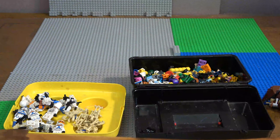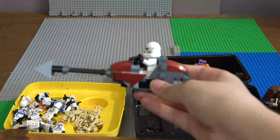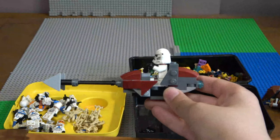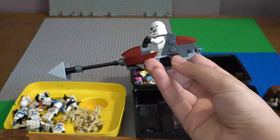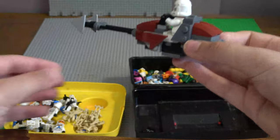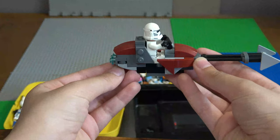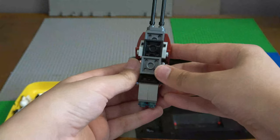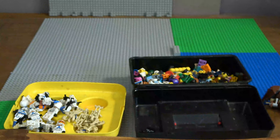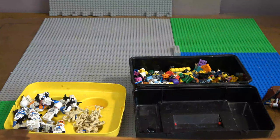Alright guys, I built a custom speeder bike that I'm going to be building in a future video. Here it is - you guys can tell me down in the comments if it's accurate, I'm not too sure. I hope it's accurate guys, because I spent quite a bit of time trying to design it.